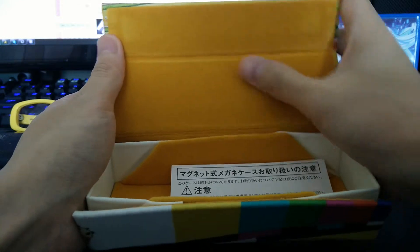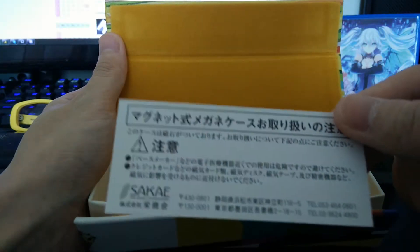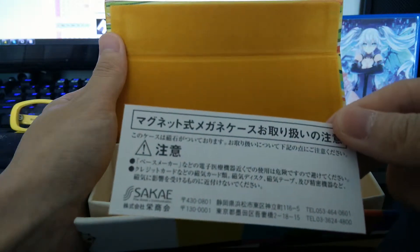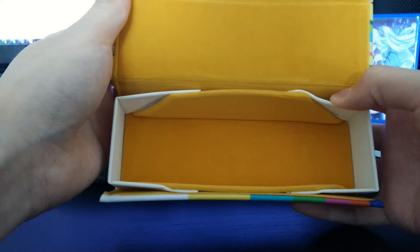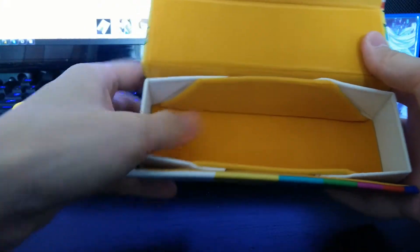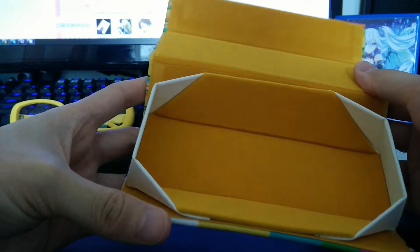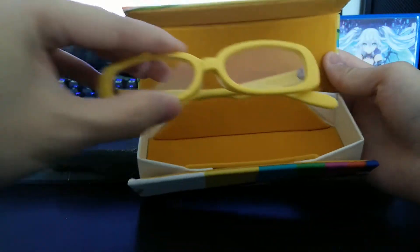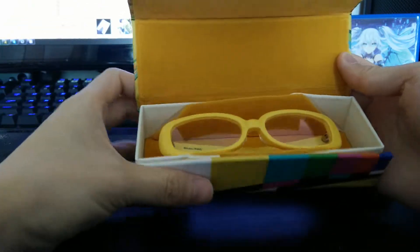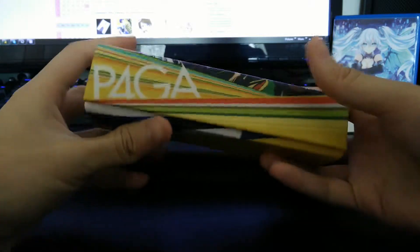Inside it feels nice and soft, like velvet, and there's a card — I'm not sure what it says inside. Seems good quality, it can open up wide. Here are my glasses — you stick them in like that and you're good to go.